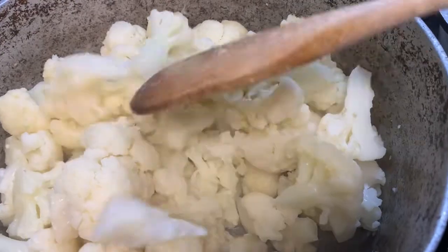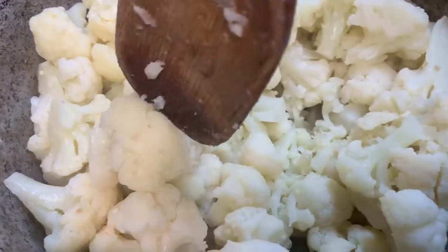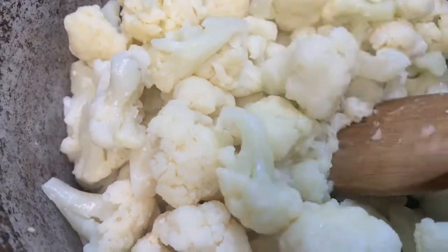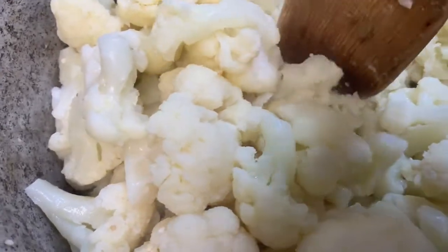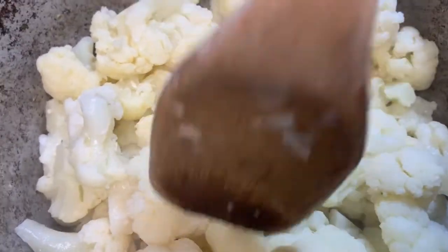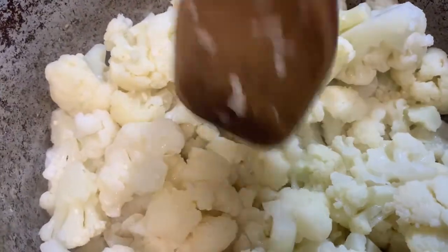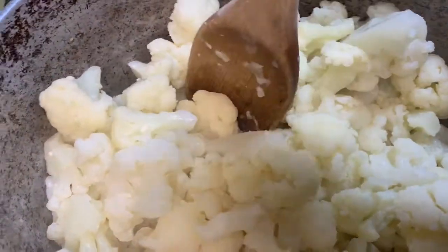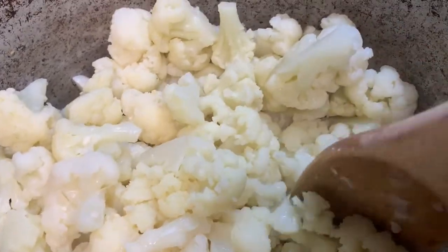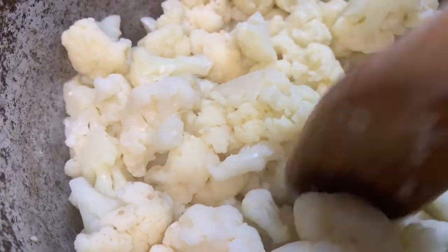It's okay if it's breaking up because I want it to actually do that. You can tell it's going down and cooking down. Go ahead and break them up because now they're getting soft. If some of them are still hard, it's okay — it's going to get soft, just let it cook some more.